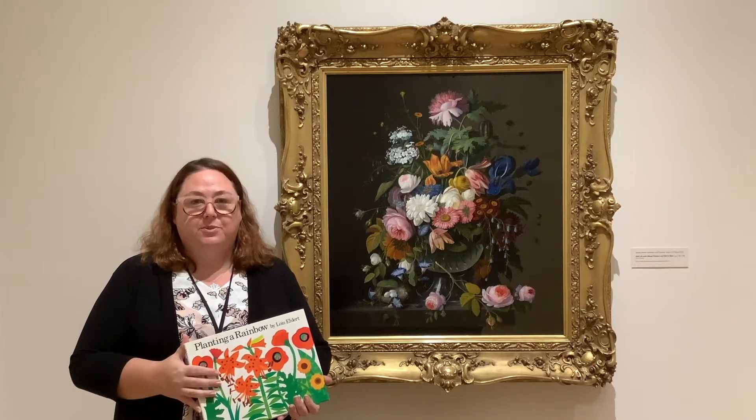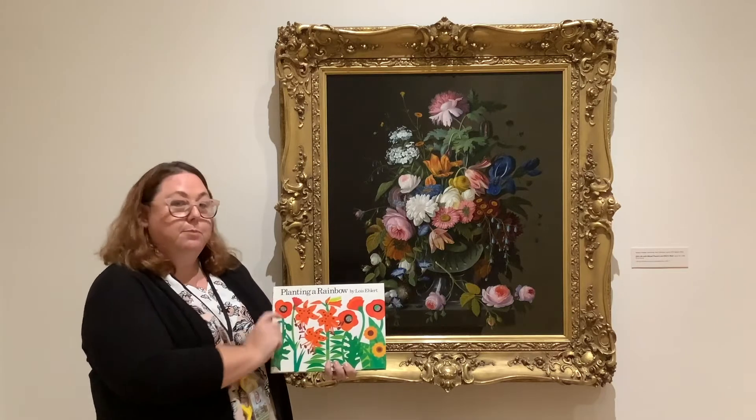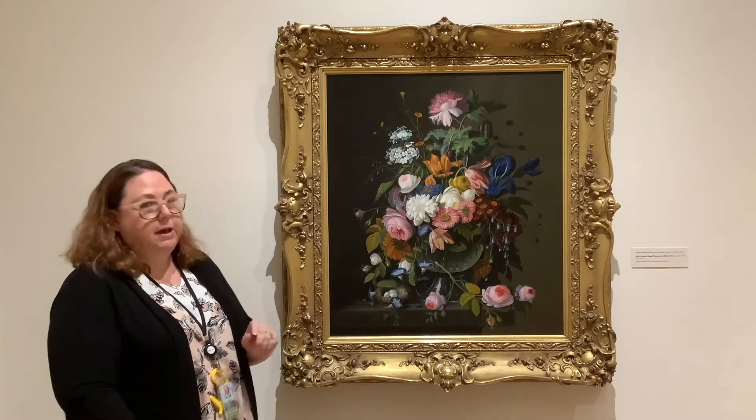Hi, welcome back into the galleries with me. Today we're going to be reading a story called Planting a Rainbow by Lois Elbert. We're going to be talking a little bit about this painting here.